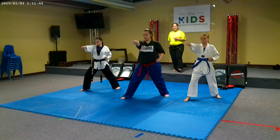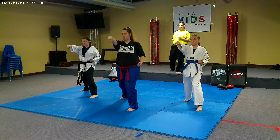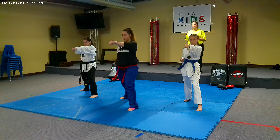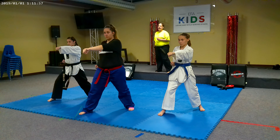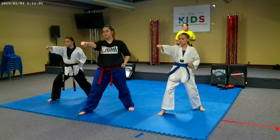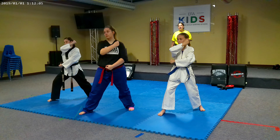45. Step through. 46. Punch. 47. Step through. 48. Punch. 49. Chamber, punching hand on top.